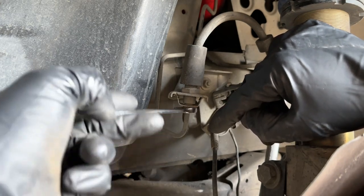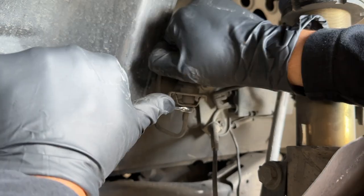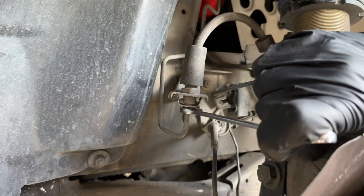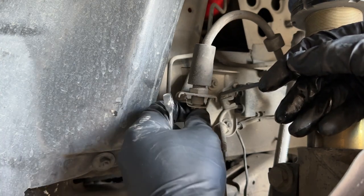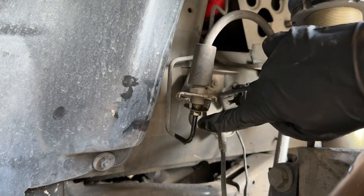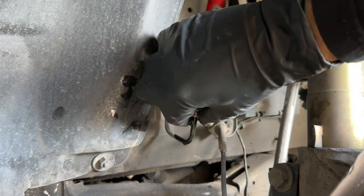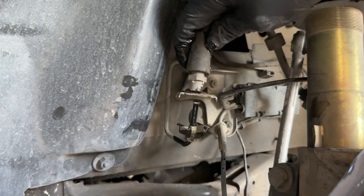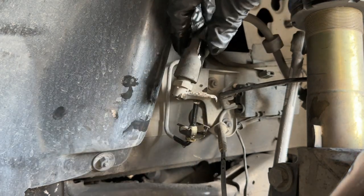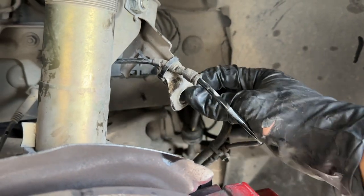Now we're going to remove this little locking nut — it's an 11 millimeter — and remember: lefty loosey, righty tighty as you're looking at it from this angle. You want to be very, very careful with any lines like these because if you give it too much torque you will snap it clean off.